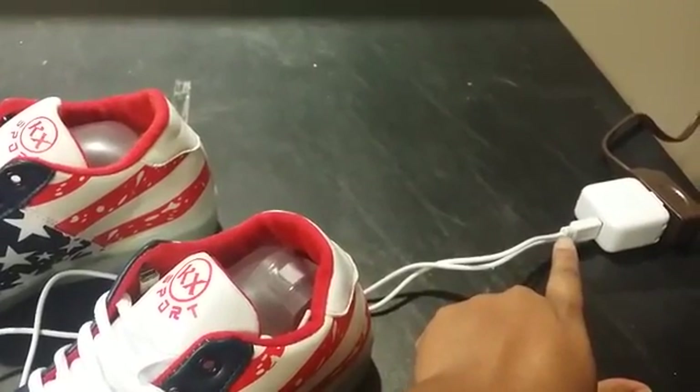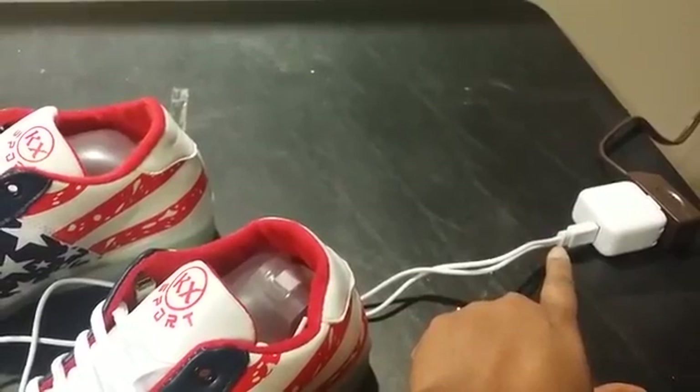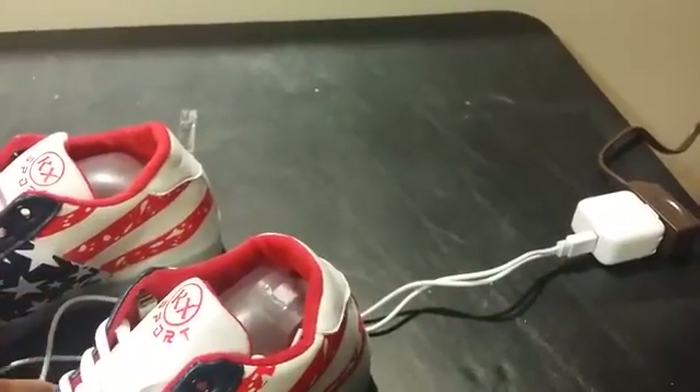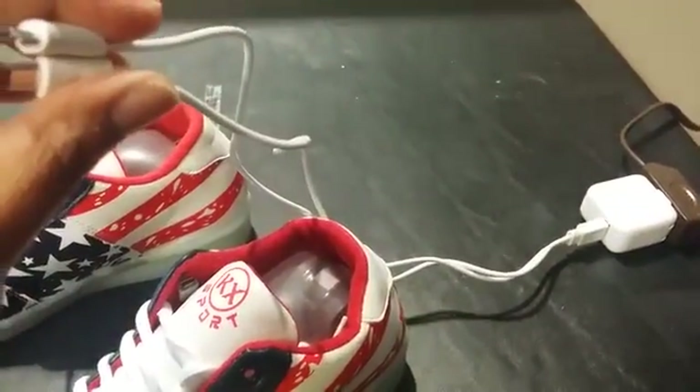Let it charge for a full three hours on your first time use. After that, you will only need to charge it maybe one hour when you wear them. But on your first time use, charge them at least three hours.